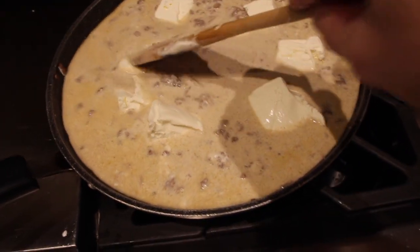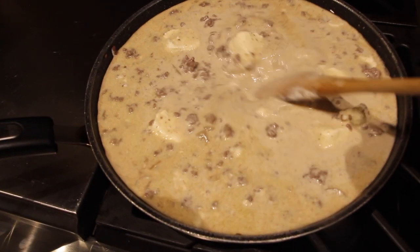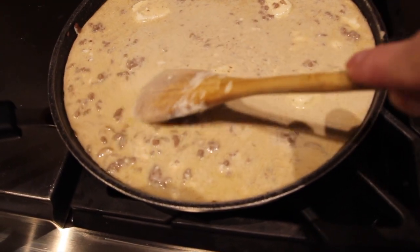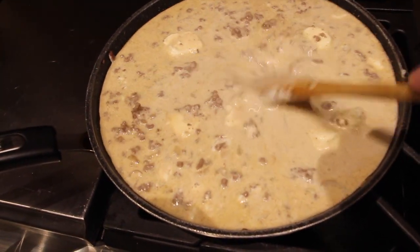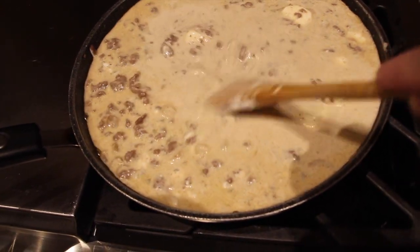I'll blend that in and mix it around until all the cream cheese is melted in. I also salt and peppered the ground beef.